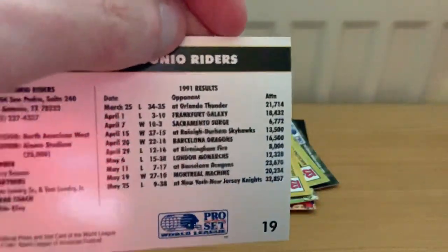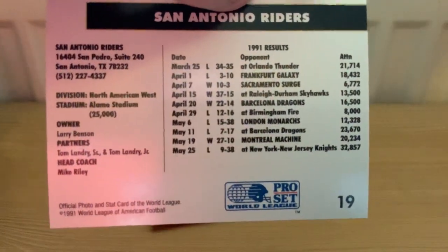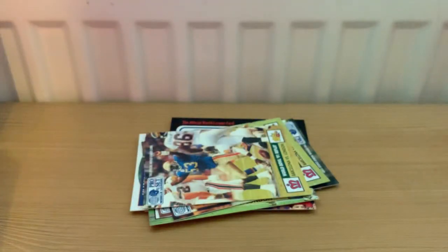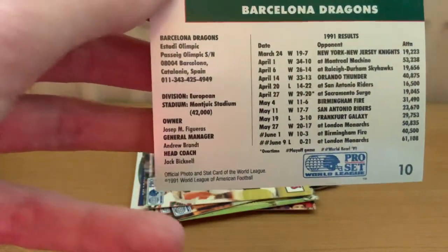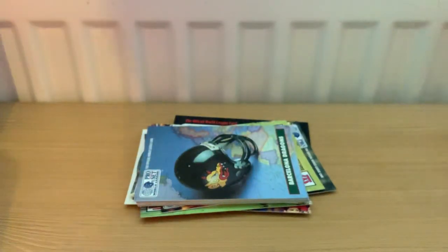Logos in those days weren't very aesthetically pleasing. Finally - innuendo alert - the San Antonio Riders. On the back of these cards they showed the season results, where they played, who the owners were, and who the partners were. San Antonio was co-owned by the Landrys. I think some of these teams came out of the old USFL - San Antonio definitely had a side, New York/New Jersey definitely out of the Generals. Barcelona played at the Olympic Stadium, site of the '92 Olympics, and London came out of Wembley Stadium but ended up playing games all over the UK. The crowds never really came because they didn't know where the game was going to be played each week.